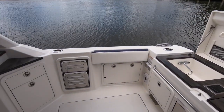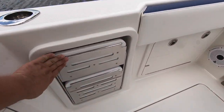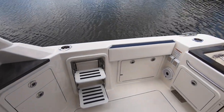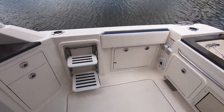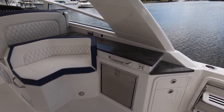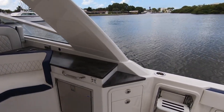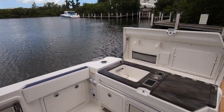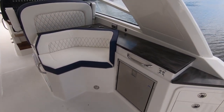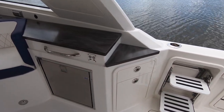Let's take a look at the starboard side. If you're getting on the boat from this side, there's no dive door, but there's a nice little step that pops out — you just push it and it pops right out so you can step on easily. We also have another refrigerator here and a nice little countertop, so you can put out some food. There's storage over here as well with some drawers and a little cabinet, plus some nice seating with storage underneath.